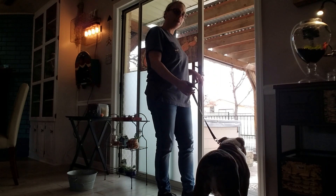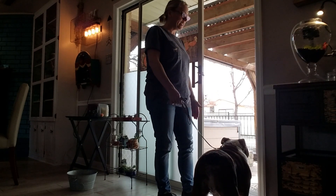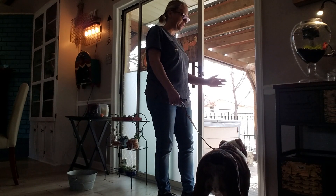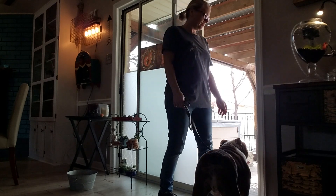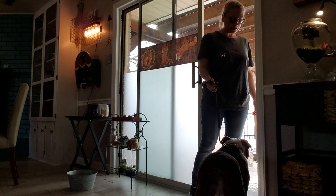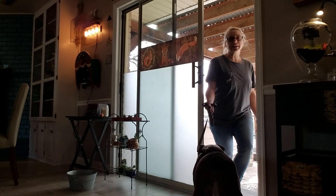So I'm going to open the door wider. The leash is loose. He needs to know I'm going to walk through that door first before him, and he needs to wait. Nope. Good. Wait. He's waiting for the release word right now.